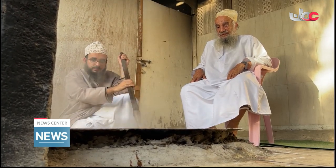Alhamdulillah, we keeping this, making this Halwa because it is a part of Omani culture.